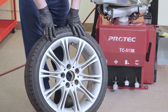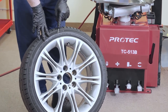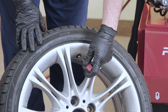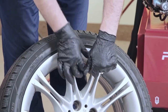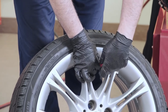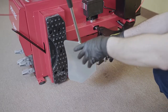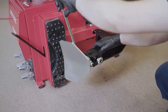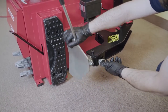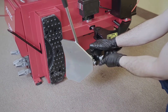Today we're going to be doing a demonstration on a low profile tire — 225-40-R18. The profile is a 40 profile. The bead breaker is adjustable, so you can adjust the angle using this. Whatever angle you want, you can adjust it.